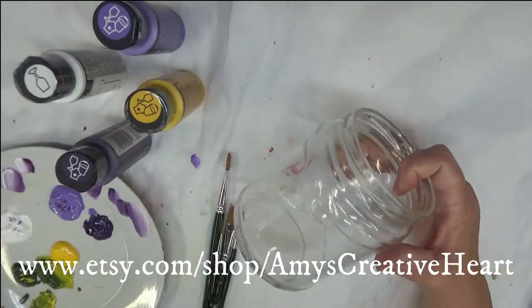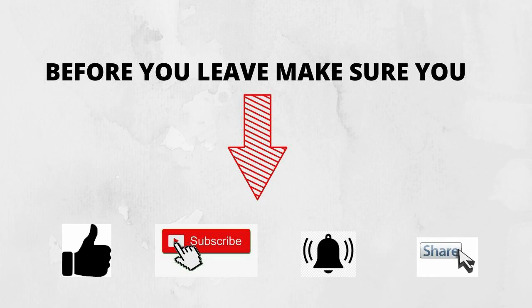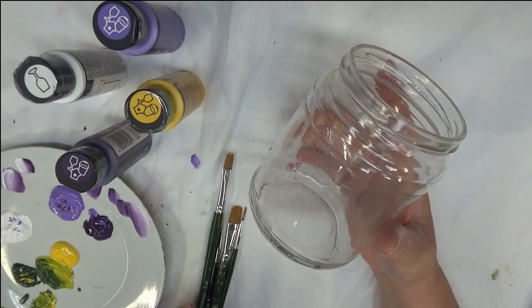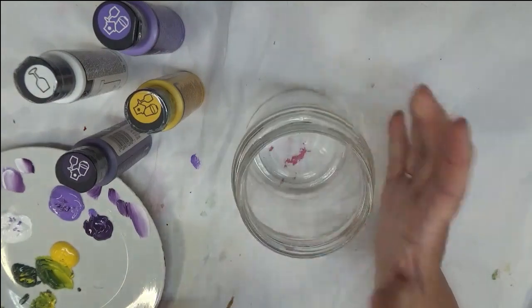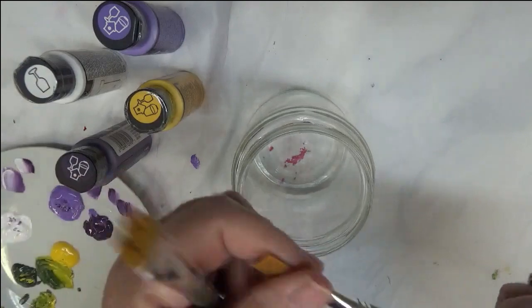Hi everybody, this is Amy. Welcome to my channel, I appreciate you stopping by today. Today I'm going to do another recycled glass tutorial — this one is a quick little tutorial on painting violets. This is my version of painting violets; I'm sure there are several others, but today I'm going to be doing mine.